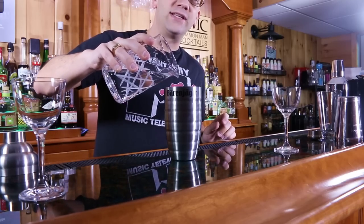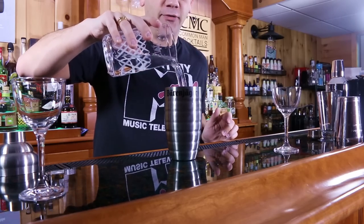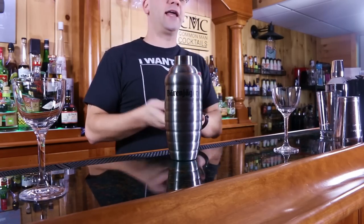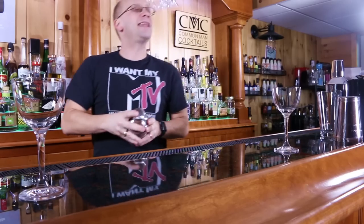Let's use this three-piece shaker to make a demo drink. We're just going to use water because it's simple. We'll call it vodka. Build your drink in the tin, add ice, put on the lid, put on the second lid, and now you can shake it.